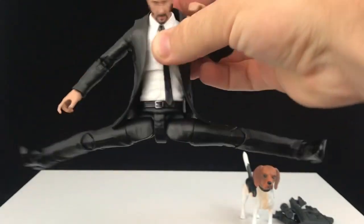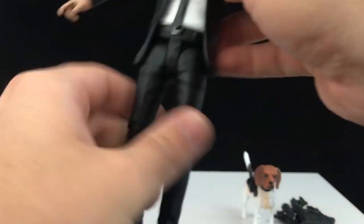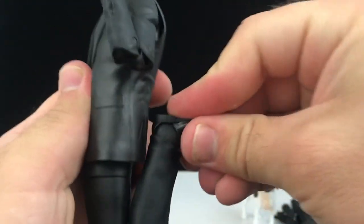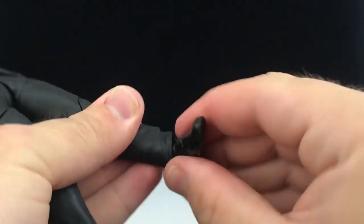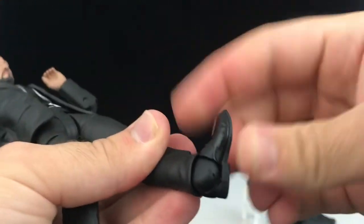At the legs, he can do the John Wick Van Damme — goes all the way out. He can kick forward pretty well and kick back really well too, so you can do like a mule kick. Got an upper thigh swivel, a double-jointed knee that comes in all the way and touches his butt. At the ankles, they go down, they go up, they rotate side to side, and there's a crazy ankle rocker pivot as well. Fantastic articulation on John.